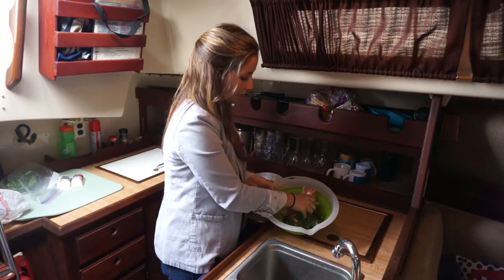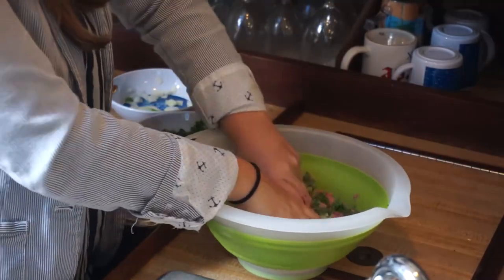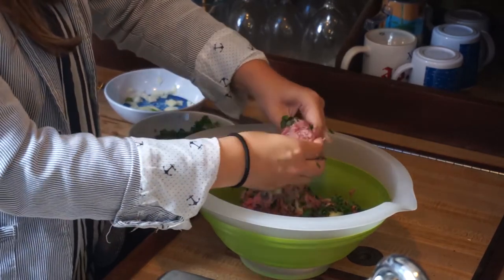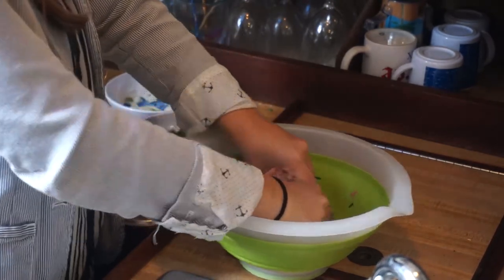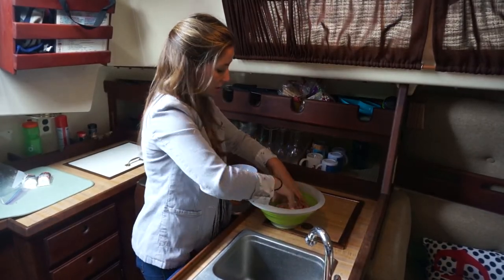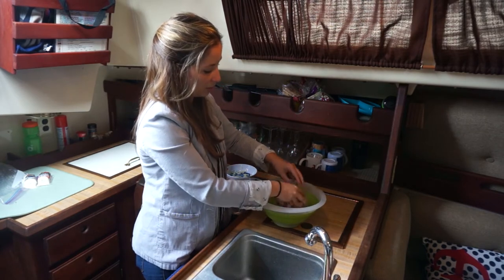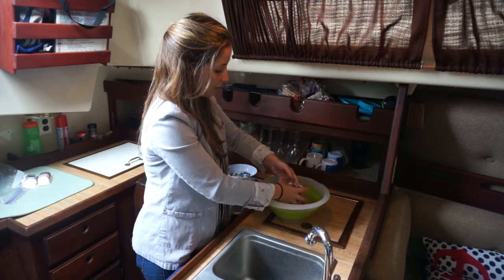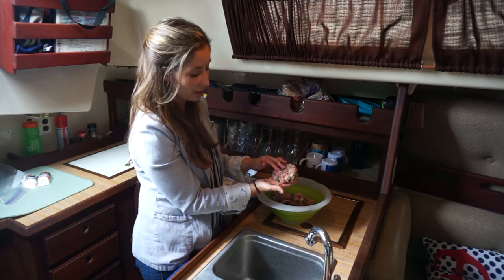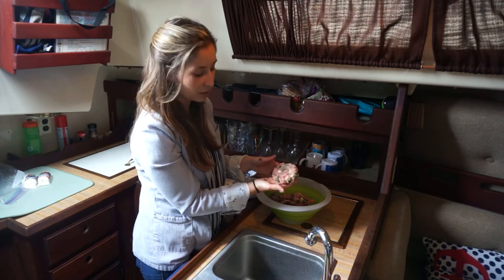We're just going to mix all of this together. Other things you could put in here would be bacon — it would be delicious. Basically anything you put on a burger you can put in a burger. Once we get this nicely mixed up we're going to make probably four patties — this was only one pound of turkey. Make it into a patty shape similar to this, and once you have all four ready they're ready to go on the grill.